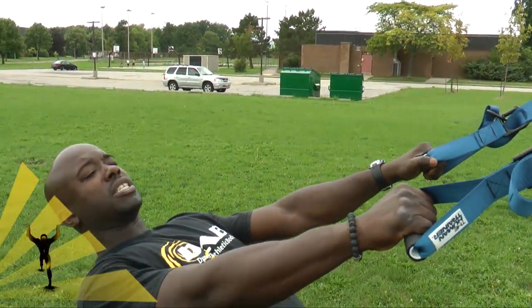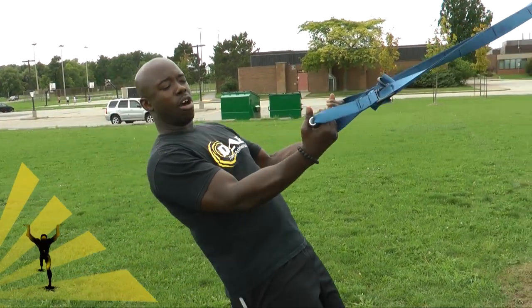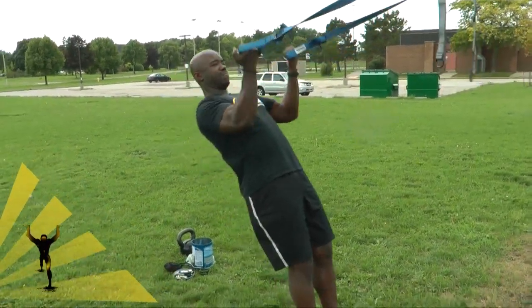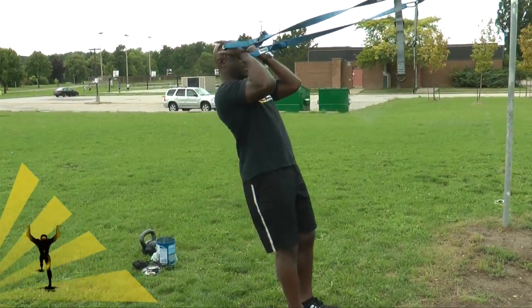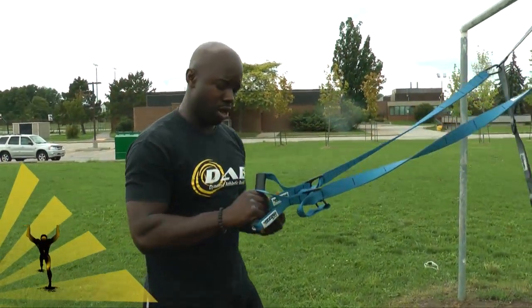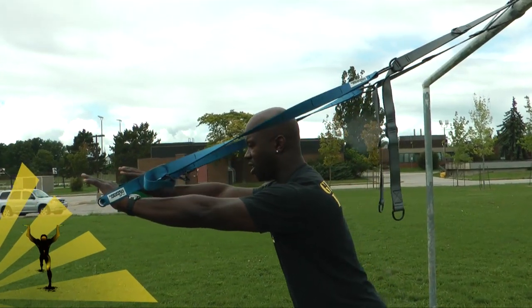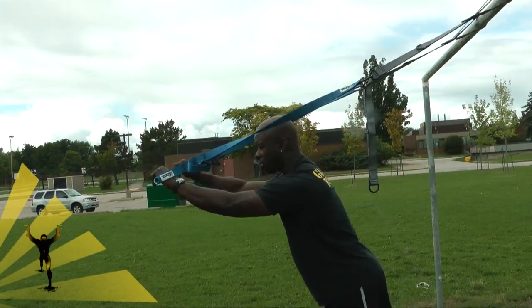From here we're going to go to bicep curls. To make it less challenging, move the body up; palms face the sky, pulling the arms up past the ears. Next, flip around to tricep extensions — these are called French press, or in some circles skull crushers. Hands straight up in front, elbows tucked in, fall forward and push back, working the triceps.